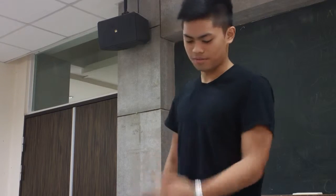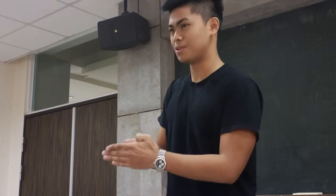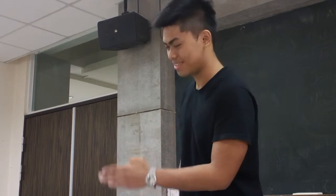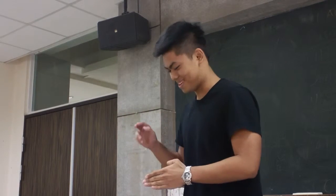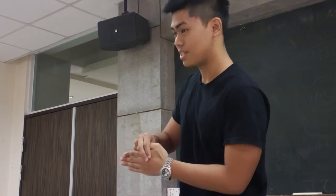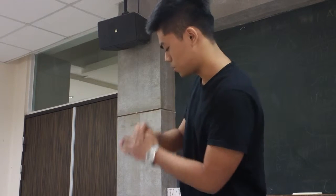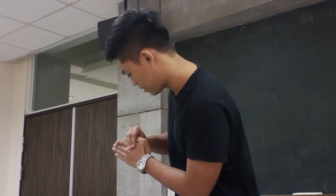I prefer to use my left hand for this. All you have to do is to bend your thumb like this, and your other finger — also bend your thumb — and use your index finger and your middle finger to cover up the joints of part of the thumb, and it creates an illusion that you've got a pretty long thumb, and you can also move it.